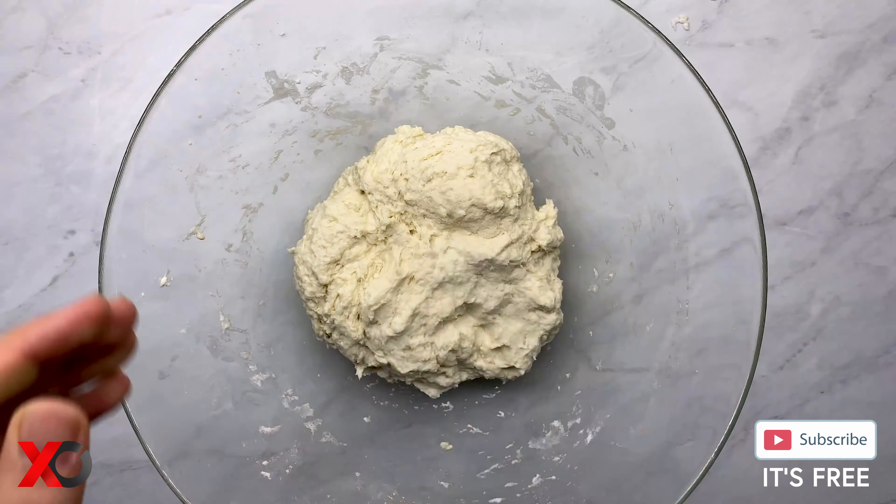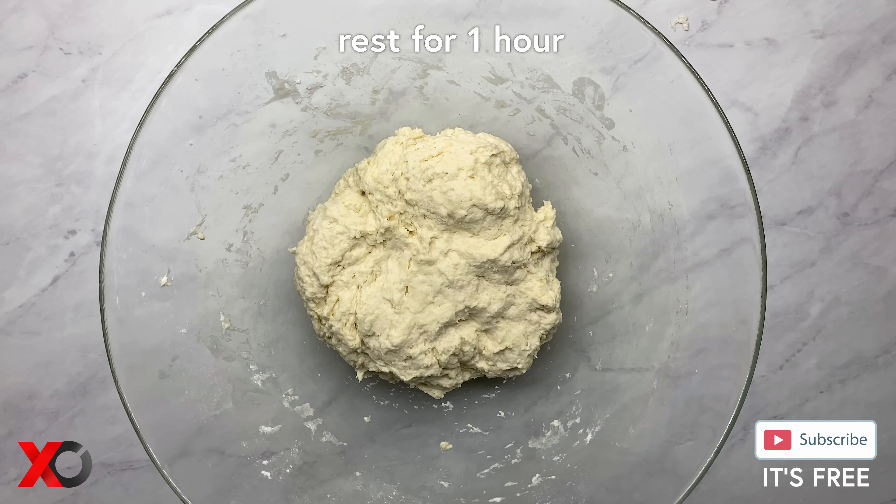Once the dough is ready, we are going to cover it with plastic wrap and then let it rest for about an hour.